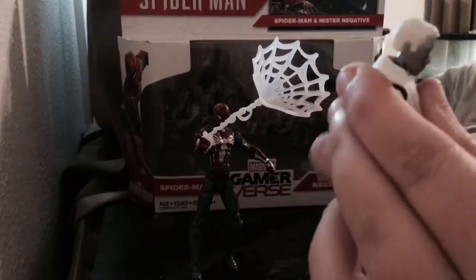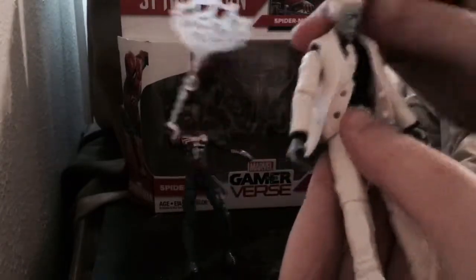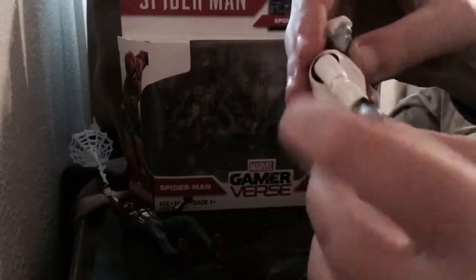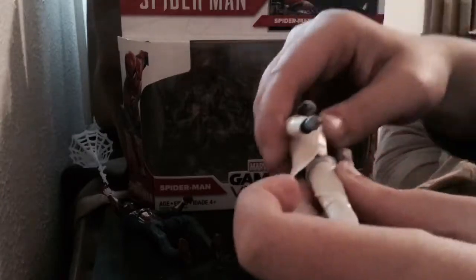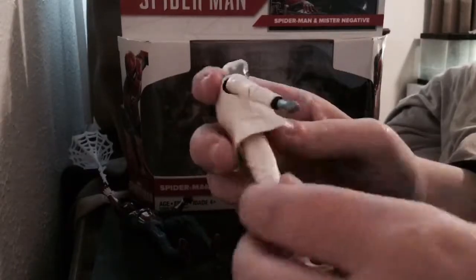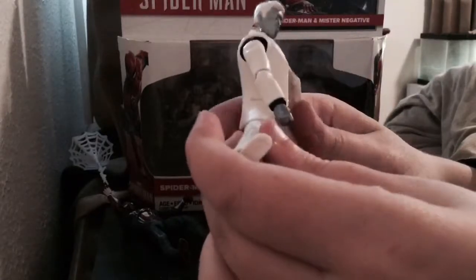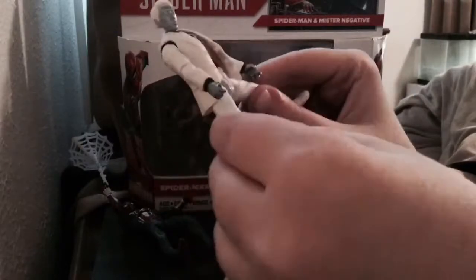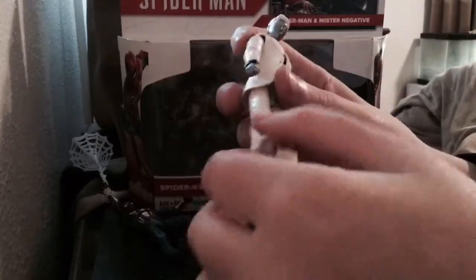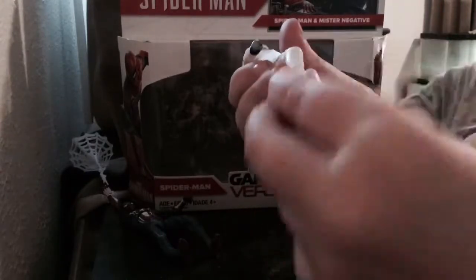You've got swivels for the hands. For Mr. Negative, there's a really nice ab crunch and also a swivel at the ab crunch, but no swivel at the hips. You've got hip joints which are really nice, and knee joints that can go outwards too — though you have to be careful, as they're on ball joints so you can't get too wide a spread. You've also got ankle joints.